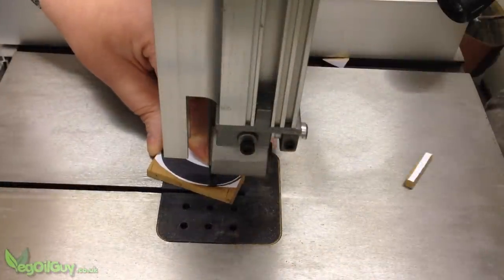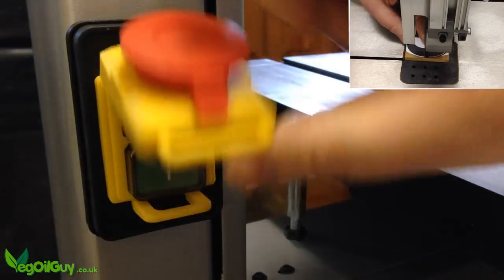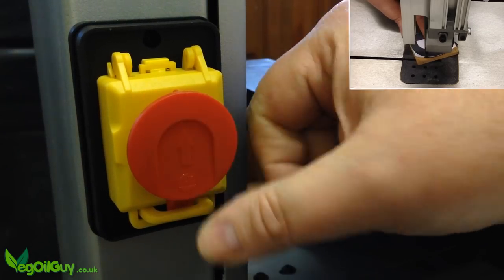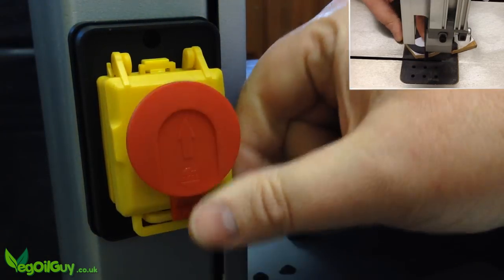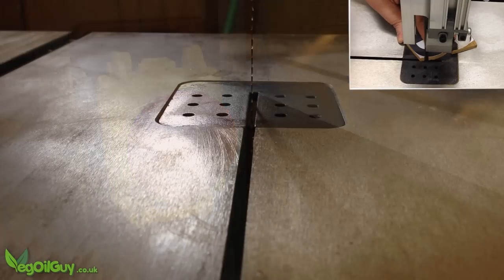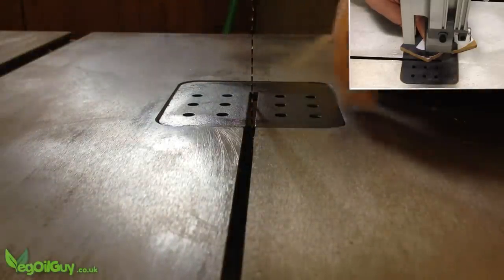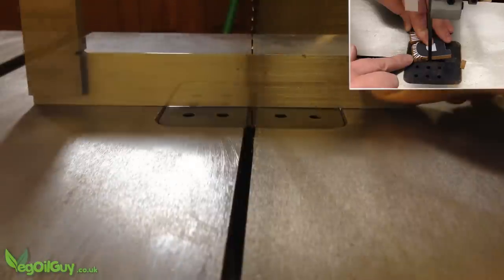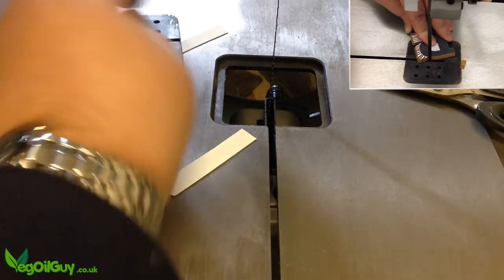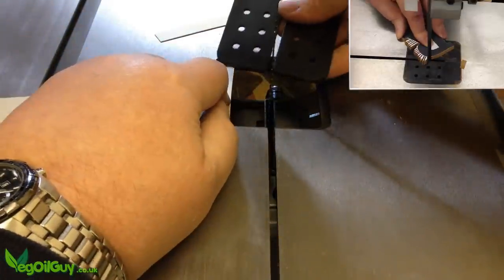I do have two gripes with this machine. The first is petty: I hate this switch. It works, covering the on and off buttons and providing that handy fast-action stop feature, but it feels cheap and doesn't seem to fit the quality feel of the rest of the saw. The second gripe is a little more serious — the blade insert is horrible. As you can see, it's plastic and it's not flat to the surface, which makes cutting smaller items problematic. It's easy enough to remove and pack out with slivers of cardboard, but to me this really shouldn't be necessary.